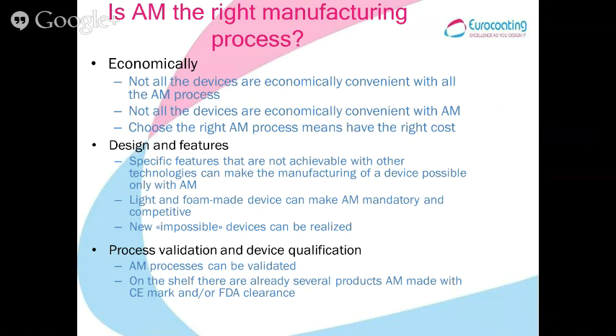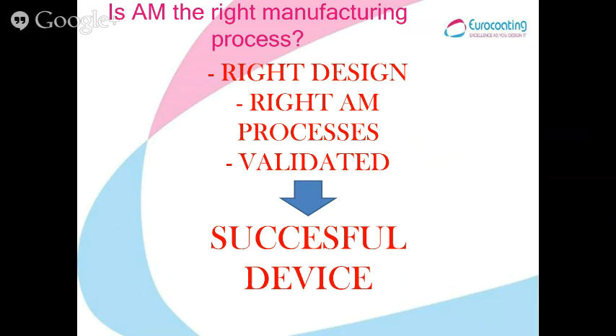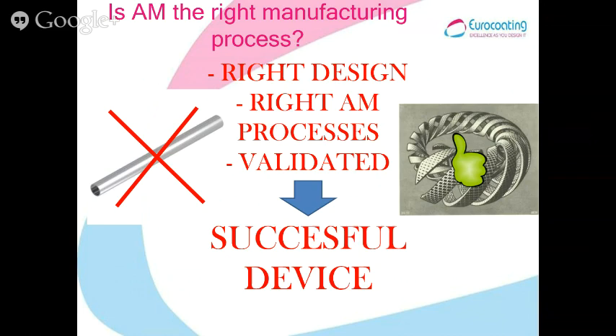Finally, you have to consider that AM processes can be validated, and there are already products on the shelf both in the US and in Europe made with AM, with CE marking and FDA clearance. So with the right design, the right choice of process, and the fact that the process can be validated, you will have a successful device — ideally a complex shape, not a simple one.